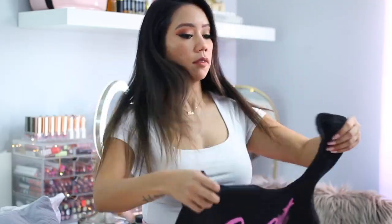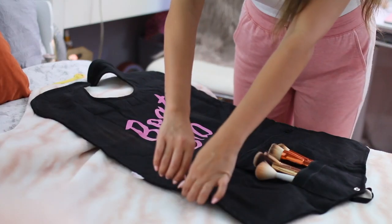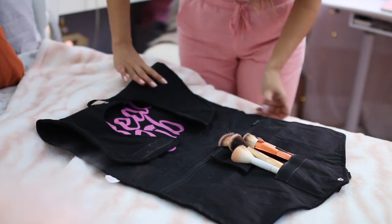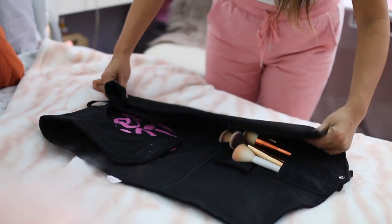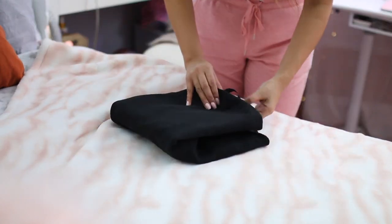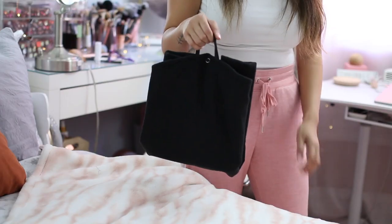Not only is it a makeup bib, but you can also convert it into a makeup bag. Once you're done using your Beat Bib, you just lay it flat, place your brushes and makeup in the desired pockets, zip up the pocket area, fold down both of the flaps for the neck portion, fold over the sides, and snap it together. It even has two handles so you can take it with you on the go.